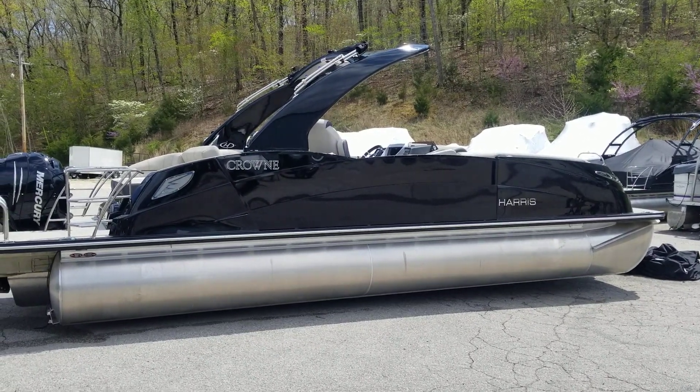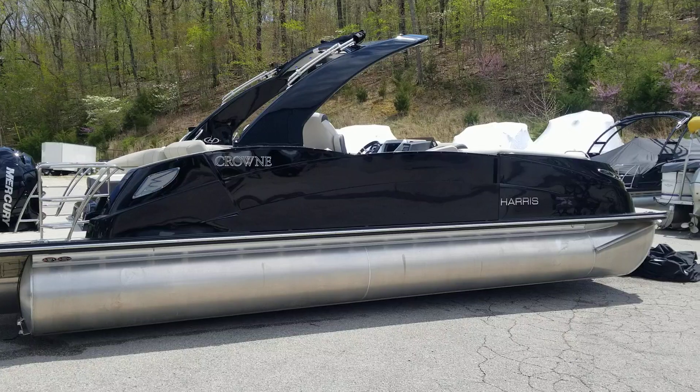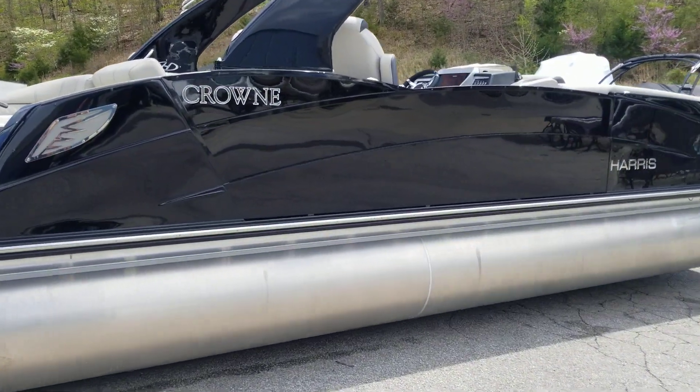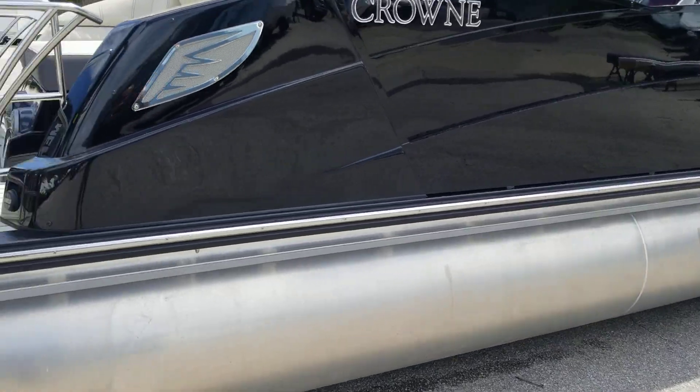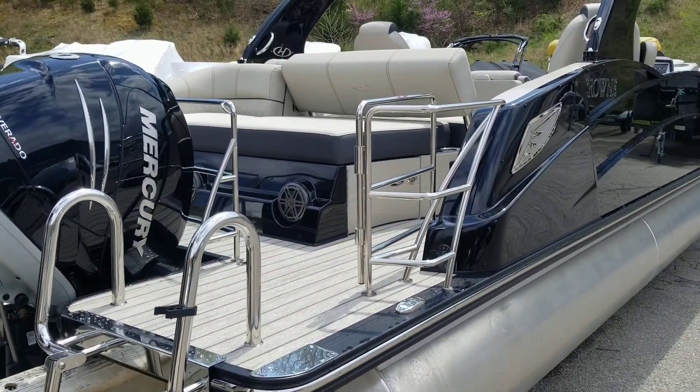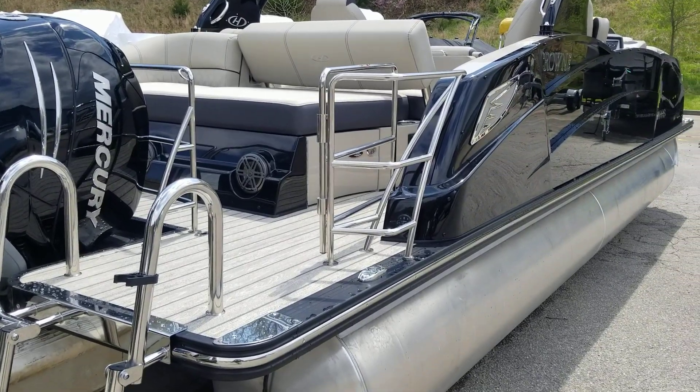As you can see, this boat is really sharp in Harris's ebony metallic exterior. It has a great shine to it and looks really awesome out on the water. As we make our way to the back of the boat, it's gonna have the French grey interior, which pairs awesome with this boat.